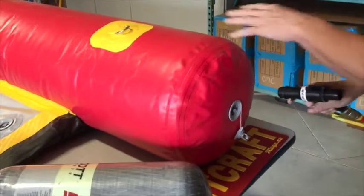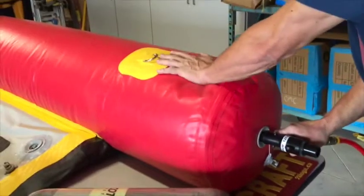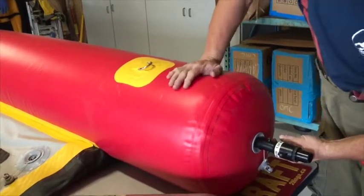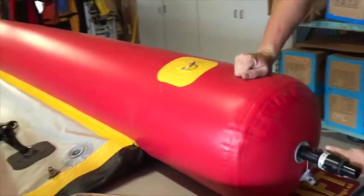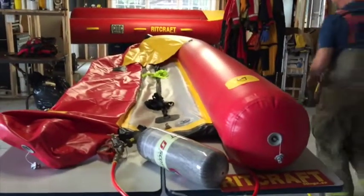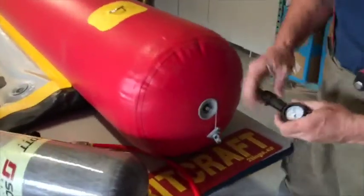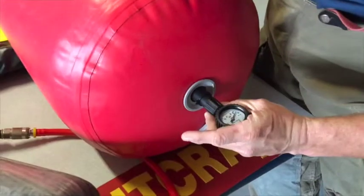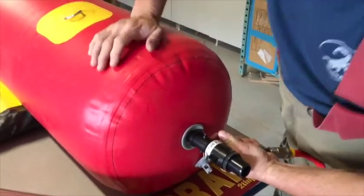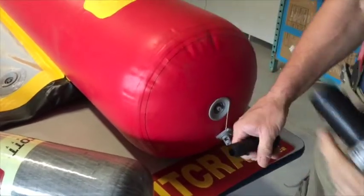Once it gets to a part where it's pretty full, just lock the valve and press the trigger until it's hot. Once it feels firm, make sure you take the pressure gauge and actually measure it. The pressure gauge is pretty simple — just push it into the end. Right now I'm at a pound and a half, so I'll just top it up and we're good.